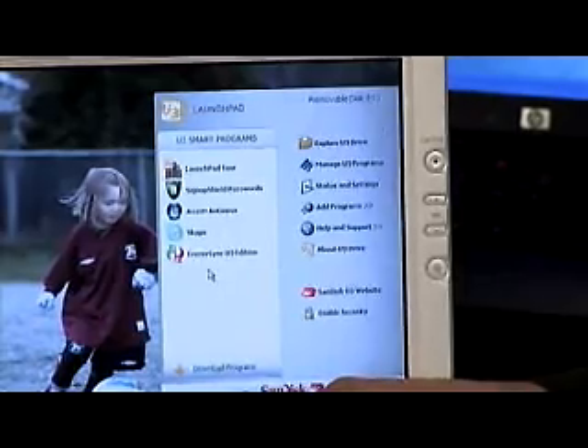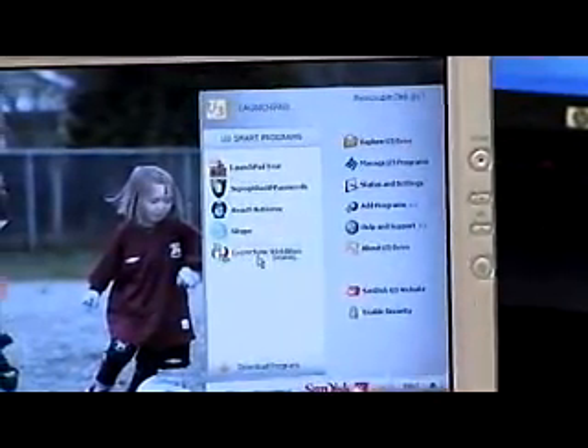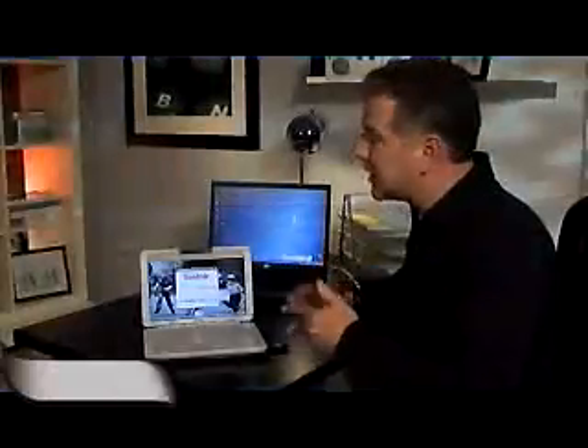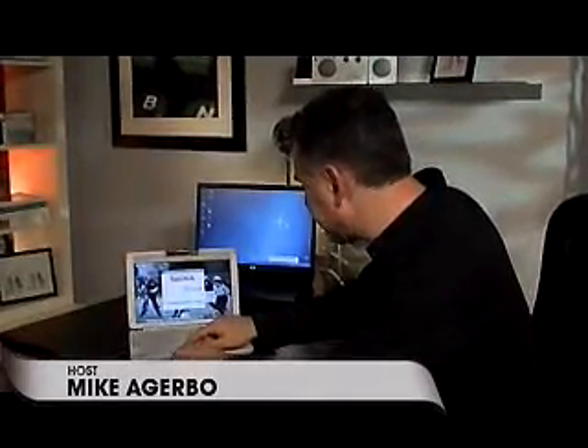You can even use Skype. But what I want to show you today, which is probably one of the most cool things about this, is the Cruiser Sync. What this allows me to do is sync all of the important documents that I need no matter where I am — I can take that from computer to computer and always have access to them. Even more important, I can even sync up my Outlook files. Let me show you how I do that.